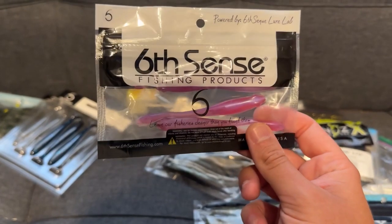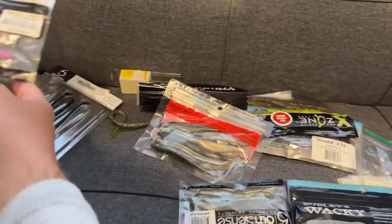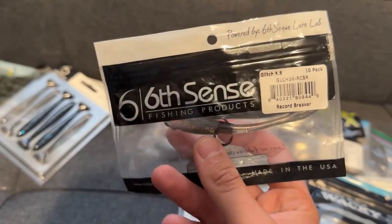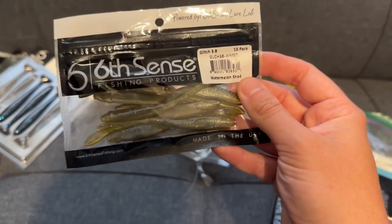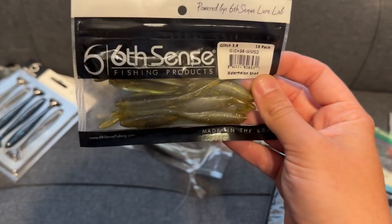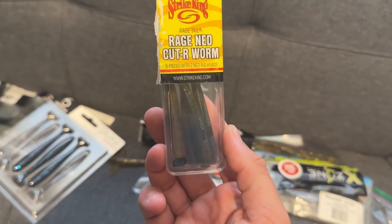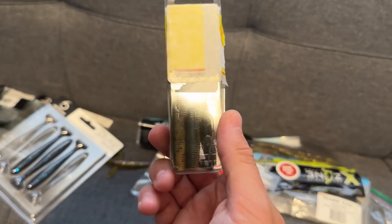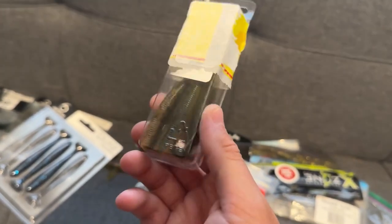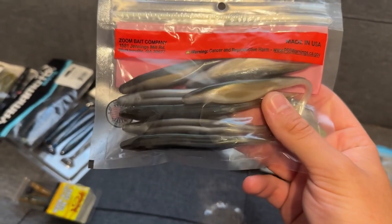For fishing somewhere deep and clear, I'm going with the Glitch Minnow in Morning Dawn — a great bait. I've also got a Record Breaker color that I use a lot for crappie as it imitates a minnow really well, and a watermelon shad color that mimics bluegill and sunfish really well. If you're on a budget, these pre-packaged ned rigs from Strike King at Walmart are great — they've got the bait and ned heads included. I actually just caught a couple fish on this exact color today.